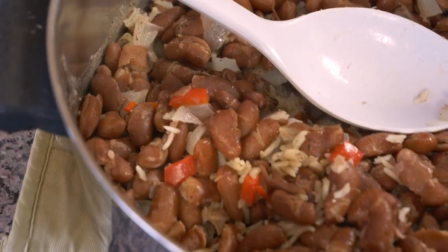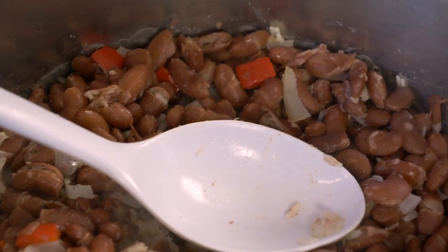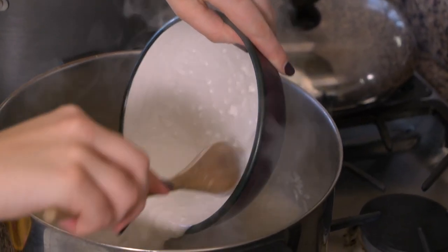Hi everyone, welcome back to the Foreign Fork YouTube channel. Today we're starting with Belize — we're doing a rice and beans recipe. Rice and beans show up a lot on my website because they tend to be a staple in a lot of different countries, but the reason I chose this recipe is because the rice and beans in Belize are very unique: they are cooked with coconut milk, so they have a really coconutty flavor. I'm a big fan of coconut and I love them, so I'm really excited to show you the recipe.